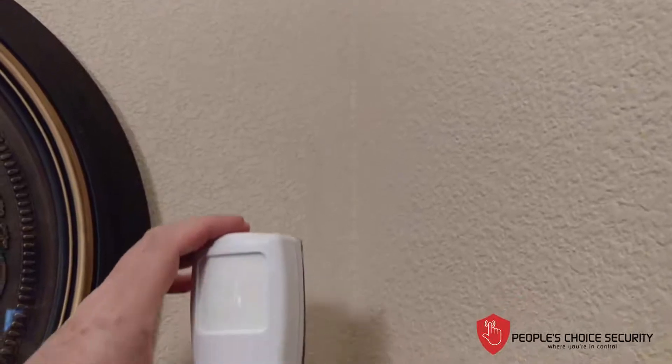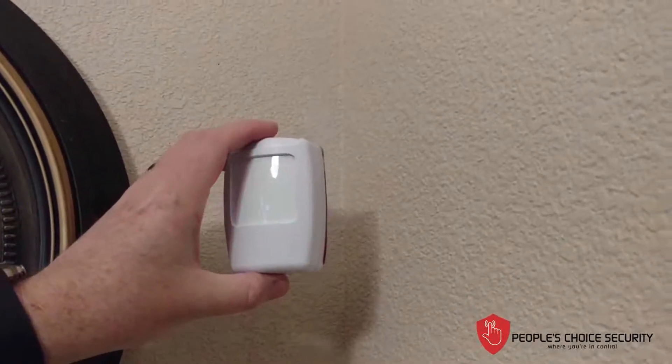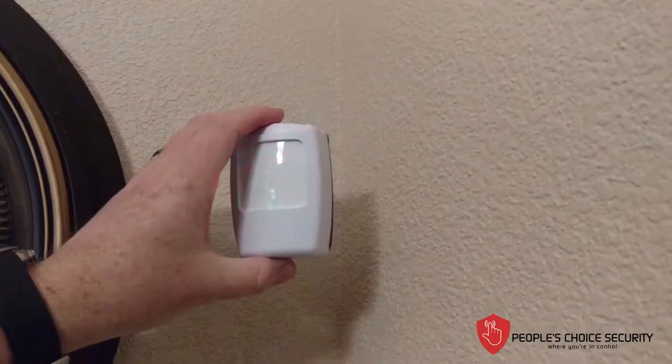You'll notice that the red light will flash during the first minute. It will not remain flashing to save battery after the first initial minute to minute and a half.